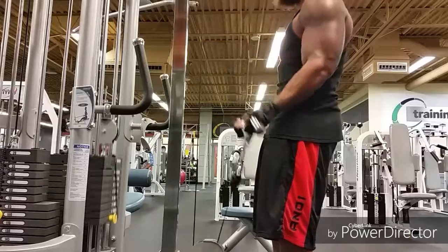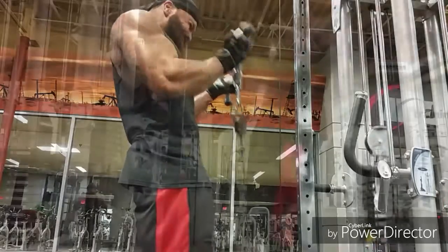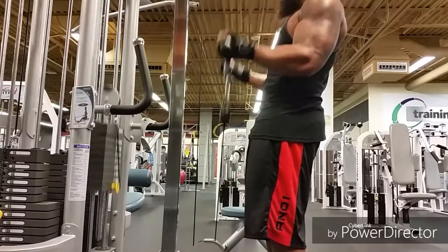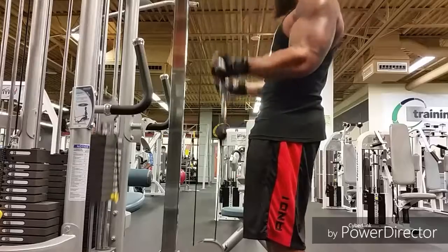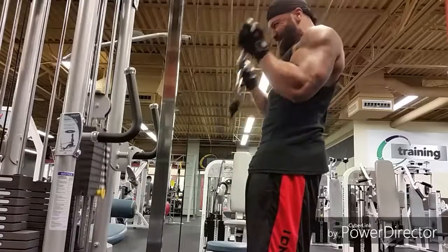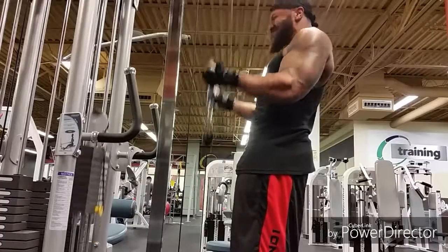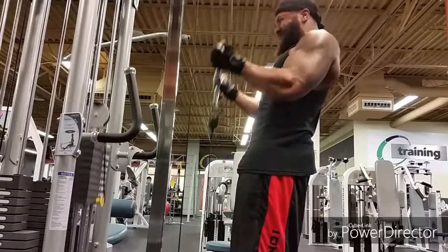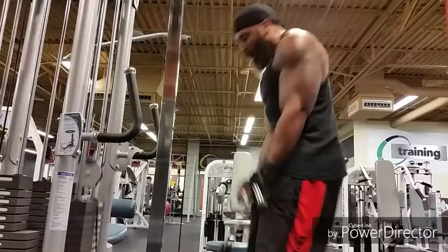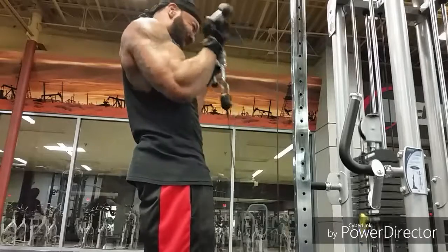I went to the cables and did some bicep cable curls — four sets, 12 to 15. I like these just because they keep constant tension on the biceps. When you're working arms with free weights, you never really get constant tension, so this is good to incorporate during your arm routine. I like to do these kind of towards the end of my workout so I'm a little burned out.